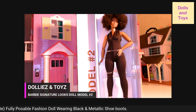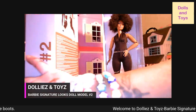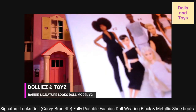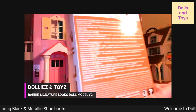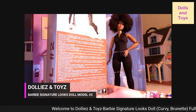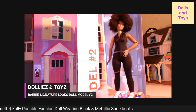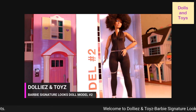Shout out to model number two! Let me show you what the back of the box looks like. These are the other dolls in this collection — we have number one, number five, number six, number three, and number two. You have one through six on there, and she is model number two representing for the curvy girls. Let's look at these pictures one more time.